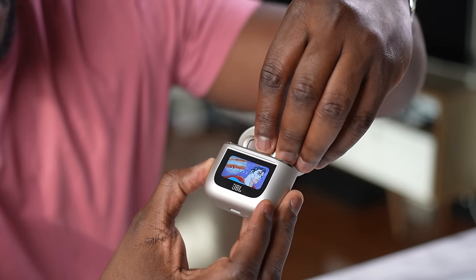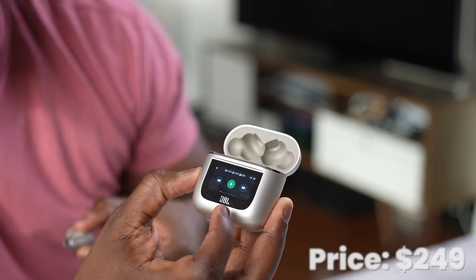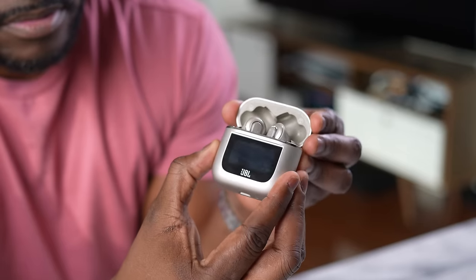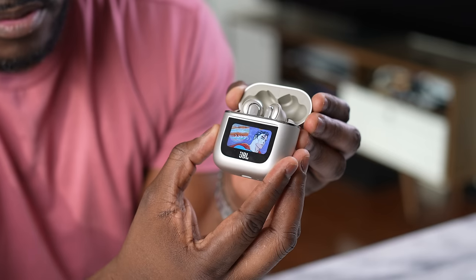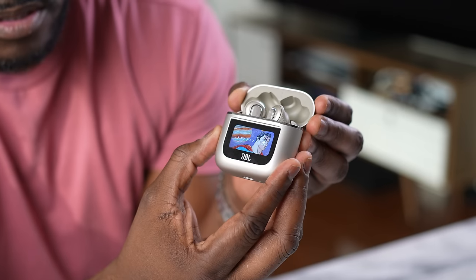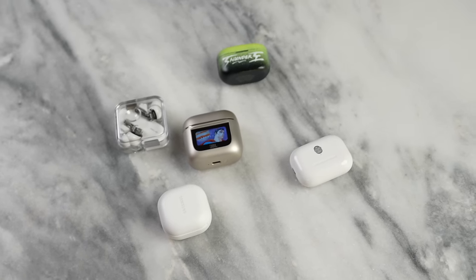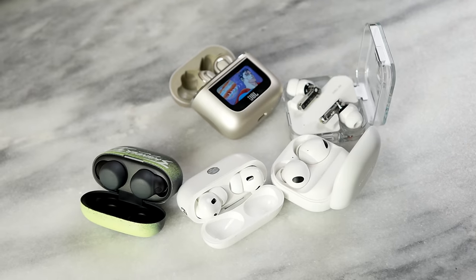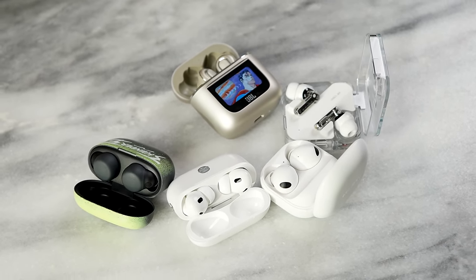The JBL Tour Pro 2s are brand new from JBL, the top-of-the-line wireless buds priced at $249, with a very unique case featuring an LCD display right on the front. In this video we'll be comparing them against the AirPods Pro 2, the Nothing Ear Buds, the Sony LinkBuds S, and the Galaxy Buds Pro 2.